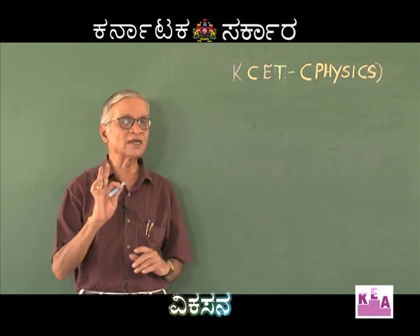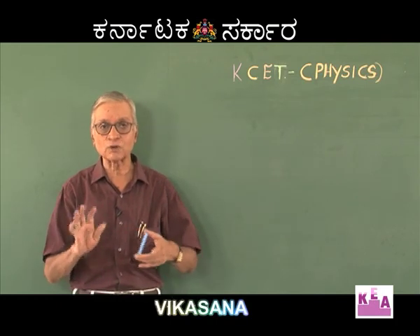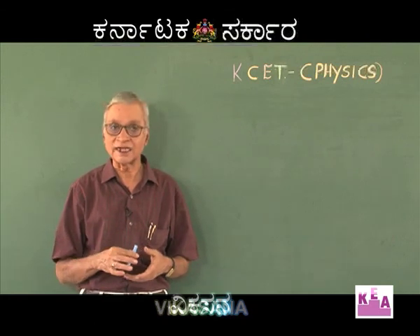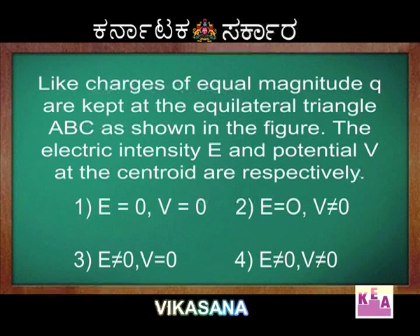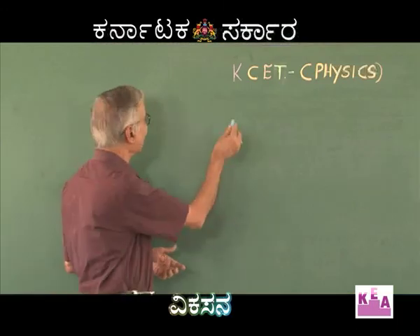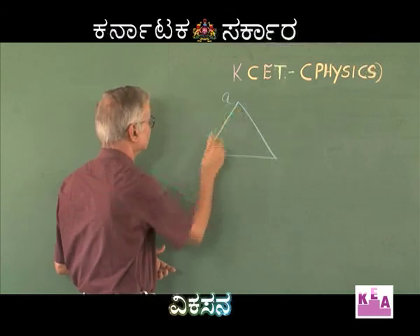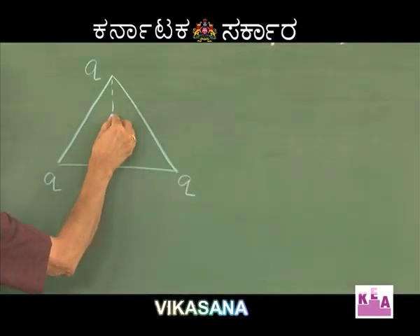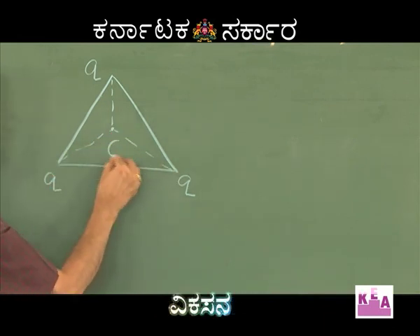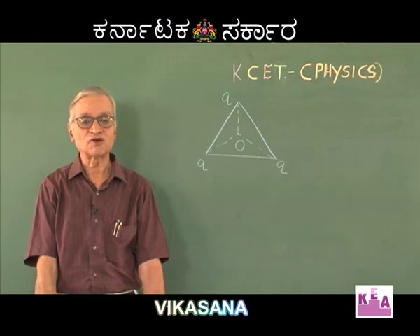In all competitive examinations, whether IIT, JEE, or Karnataka CET, lot of emphasis is put on concepts. If you are clear about the concept, you will always get good marks. Now, there is an equilateral triangle with charge Q placed at each of the three corners, and O is the centroid of the triangle.